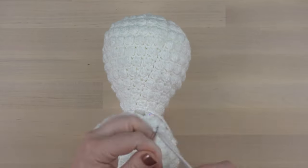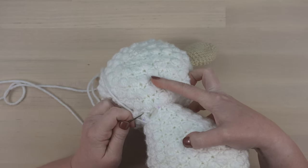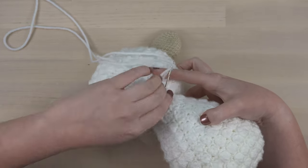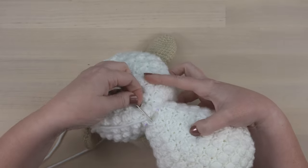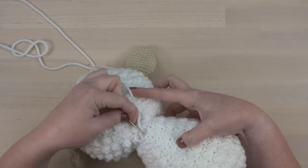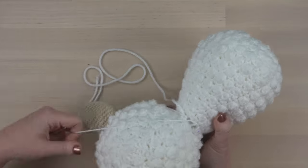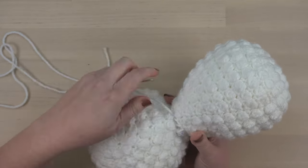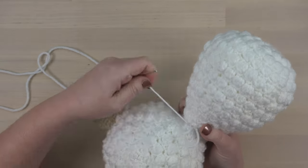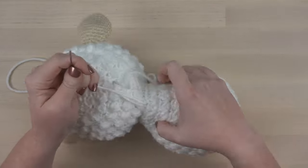Once you're finished stuffing, close up those last couple stitches and pull them tight. Secure with a knot and hide the yarn tail inside the work.